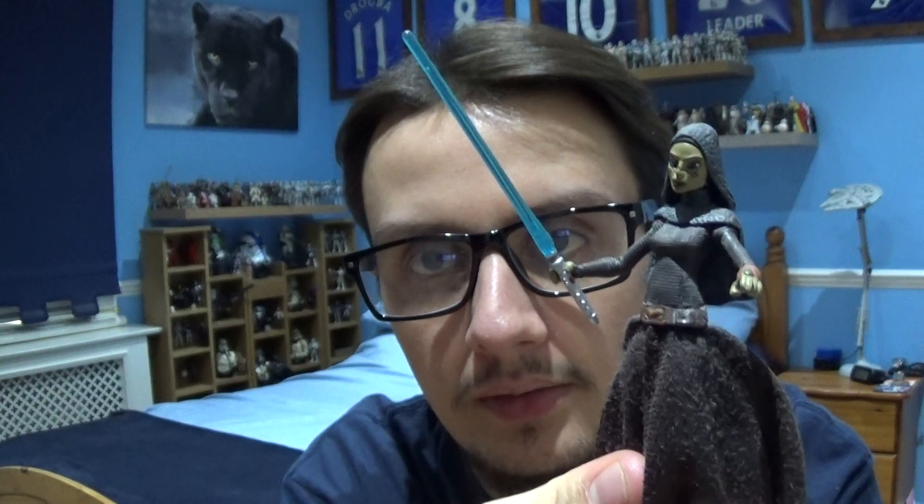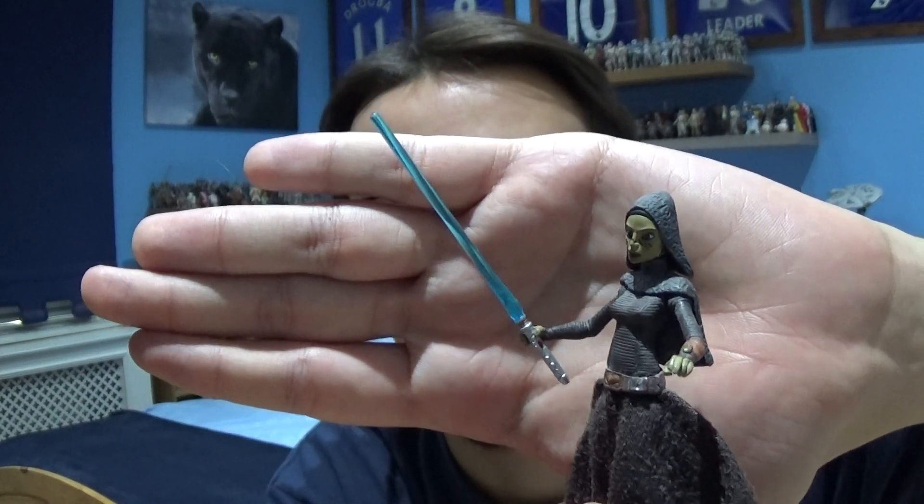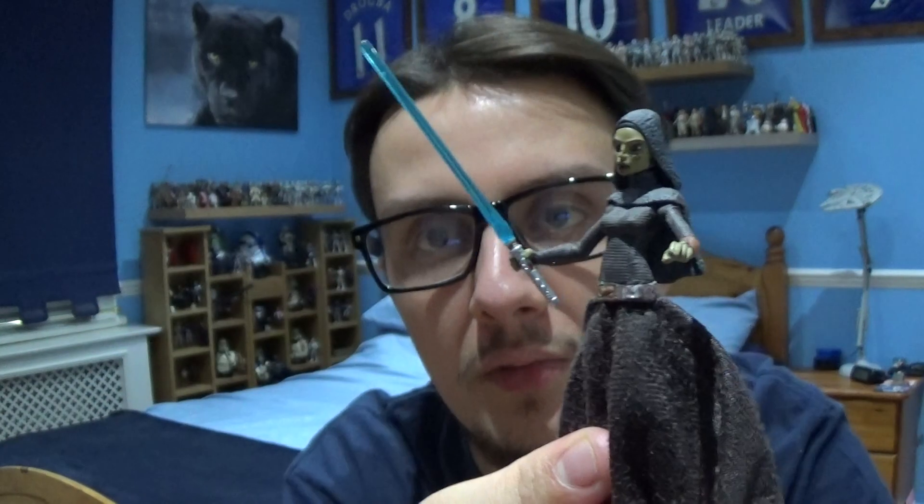She does come with a blue lightsaber which is sculpted nicely with a silver hilt and a nice blue blade that comes up well on camera.